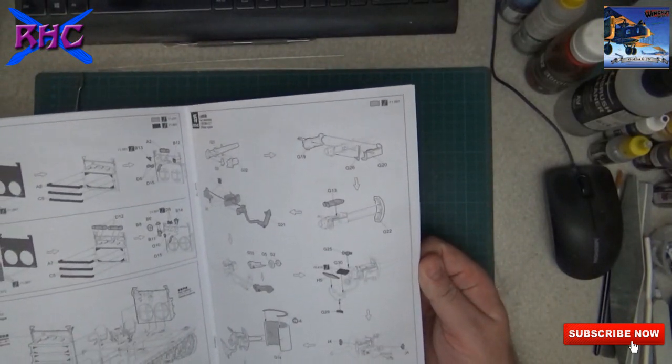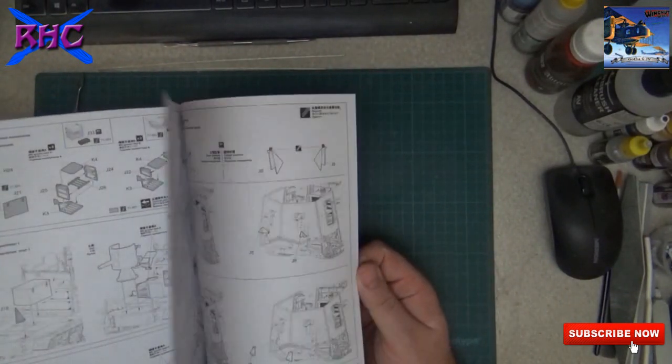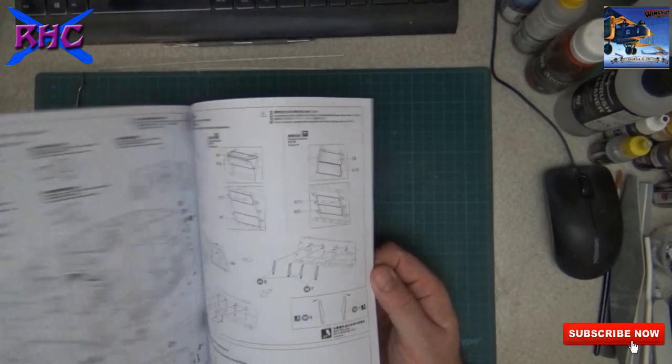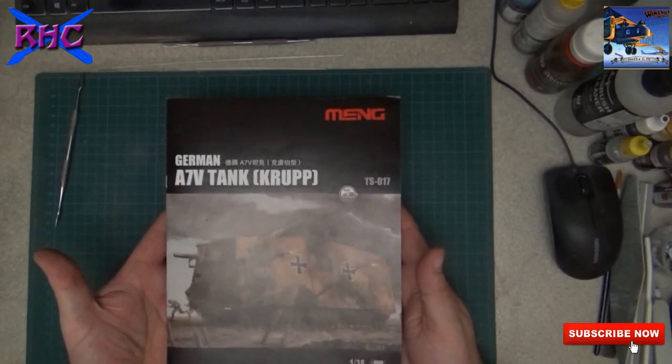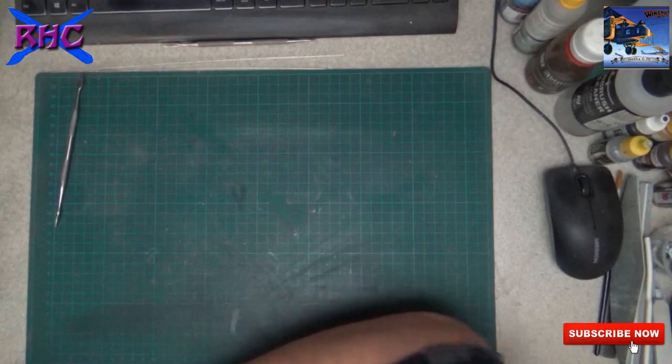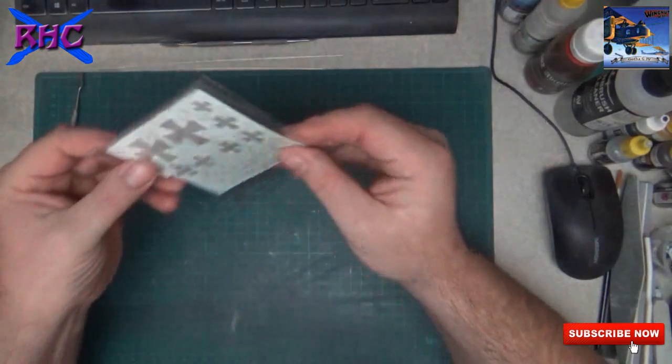Nice instructions - I hope they'll be clear enough. That we will see when we build it.